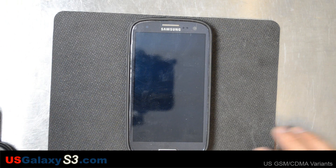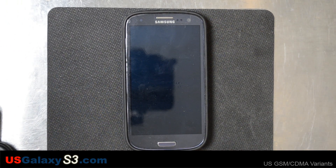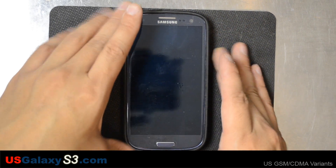Hello, this is Chris with the USGalaxyS3.com channel. I'm trying to review some things that I might have missed. One was taking screenshots with the Samsung Galaxy S3. I didn't seem to have another video about it, but I might be wrong. I know one way I definitely didn't document how to take a screenshot.